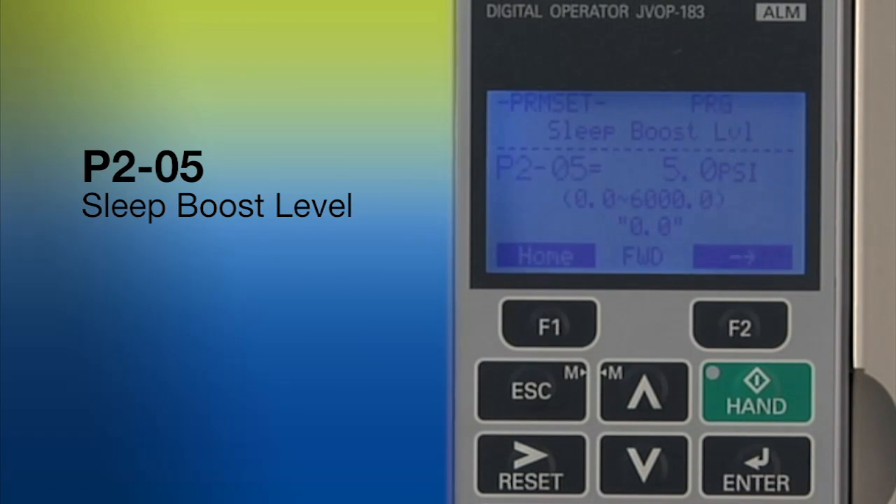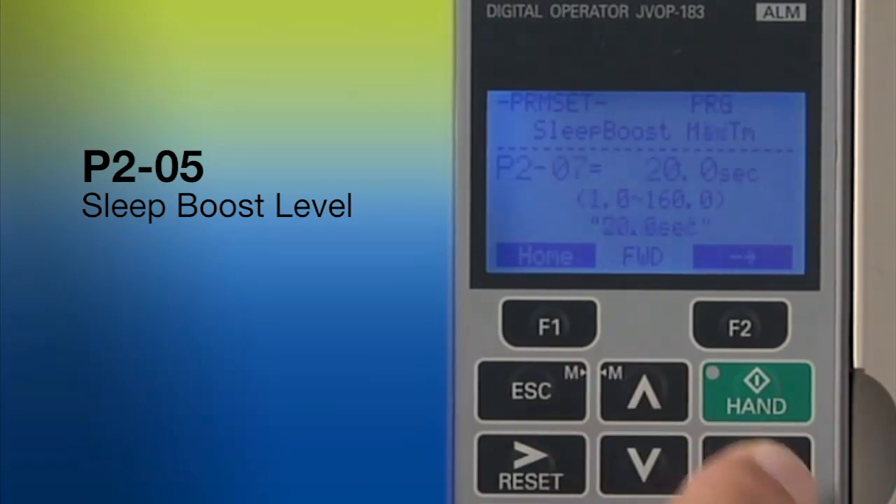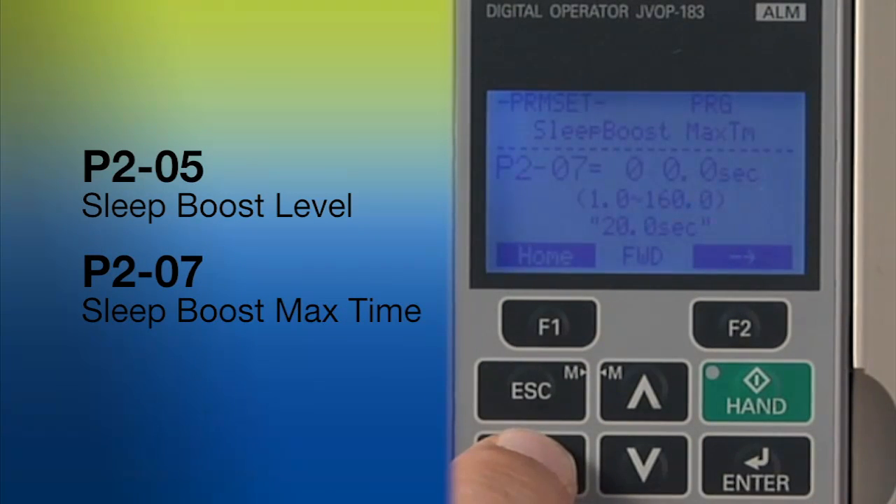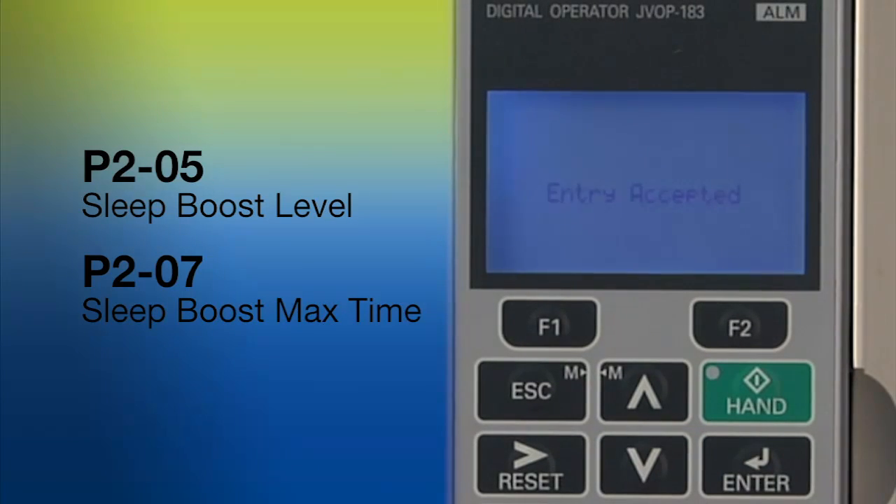In some cases, the system might be unable to reach the boosted set point. That's why IQ Pump includes an adjustable timeout timer that suspends the sleep boost feature. Without it, the system might run all night to achieve 5 extra PSI, which would be a waste of any energy gains that the sleep boost feature might create.